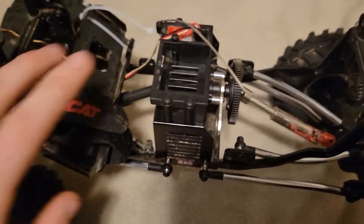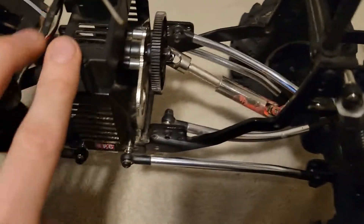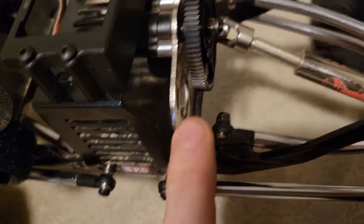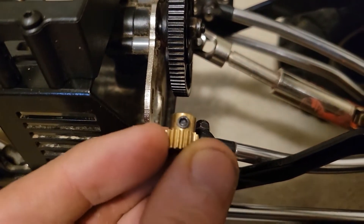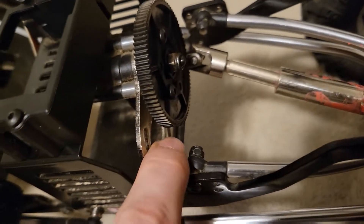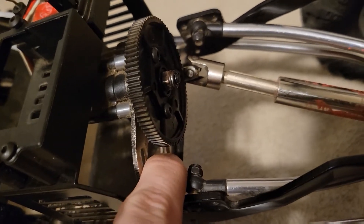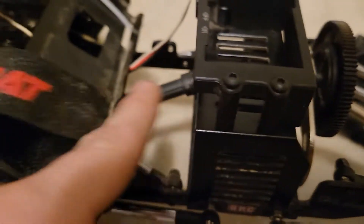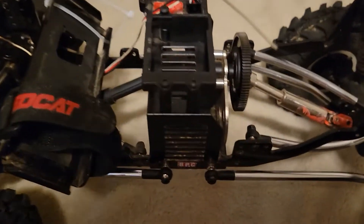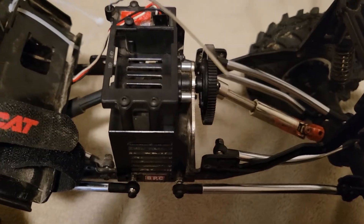I've already done this, but you're going to want to take the old ESC and motor out. You're going to want to take the pinion gear off first, undo that, pull it out, then undo the two screws — one here and one down here — and slide the motor out. Undo all these, pull the ESC off, and we'll show you putting it back together.